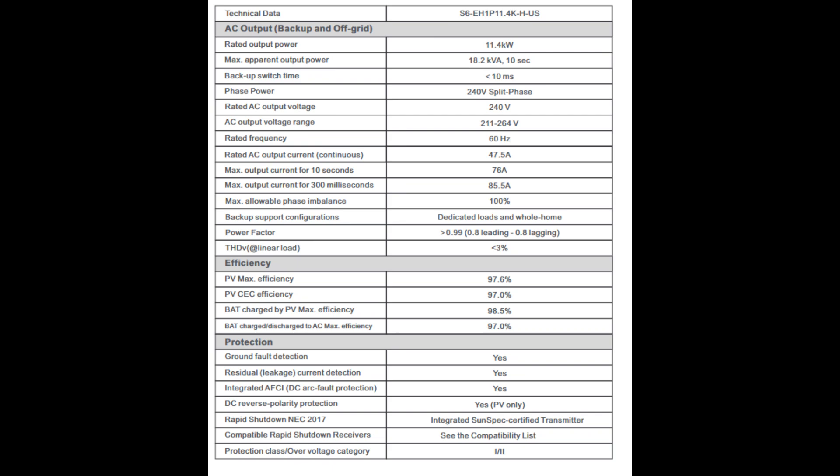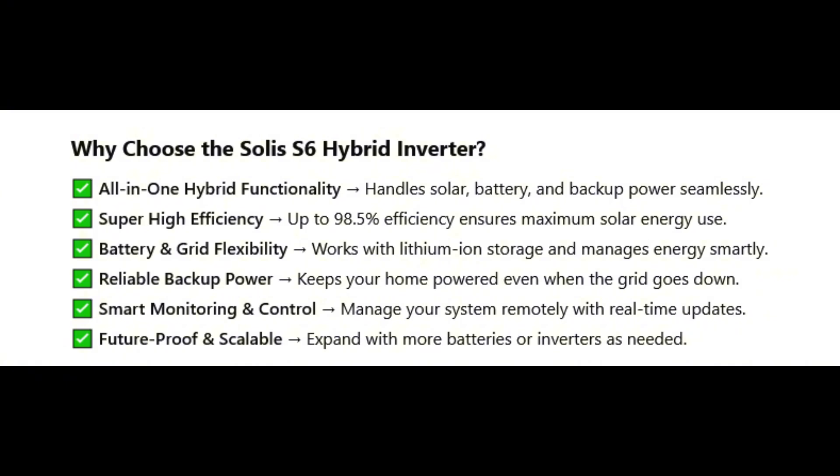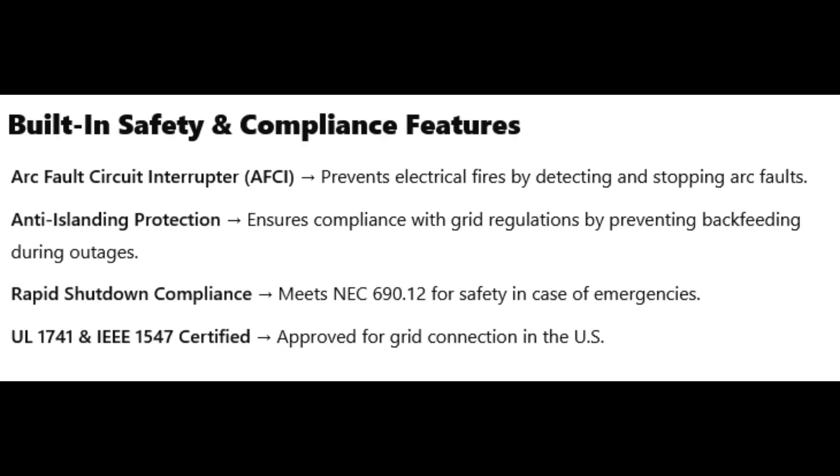The main selling points of the Solus S6 are its hybrid capabilities, intelligent power management, safety features, and high efficiency. It meets various standards including UL 1741 and IEEE 1547, ensuring grid compliance. It's a well-engineered system designed for reliability and safety, and the Solus Cloud app provides excellent monitoring and control capabilities. This has been a very informative discussion — our listeners now have a much better understanding of this technology and the powerful system it represents.